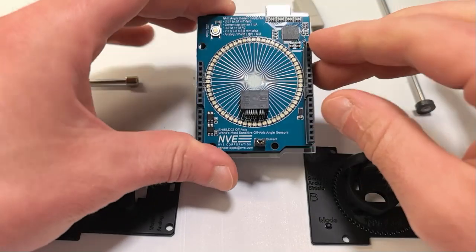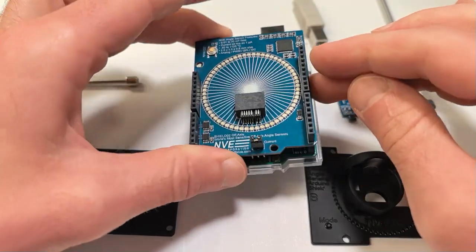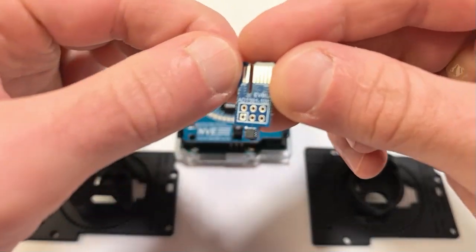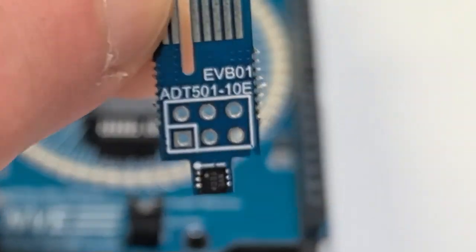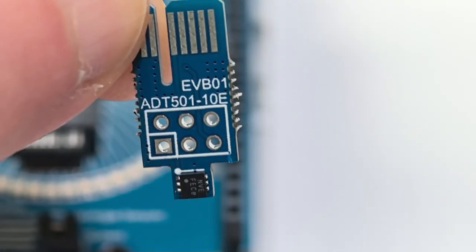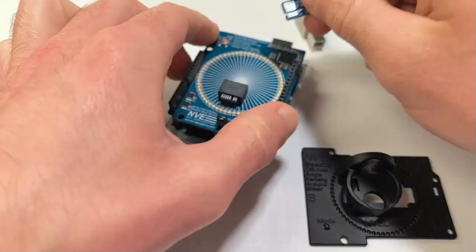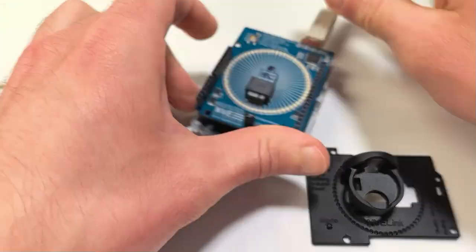We'll use an NVE angle sensor demonstration board and the new ADT501-10E EVB01 evaluation board. These are TMR sensors with a tiny footprint, low power consumption, and a ton of sensitivity. We insert the card edge and apply five volts over USB.